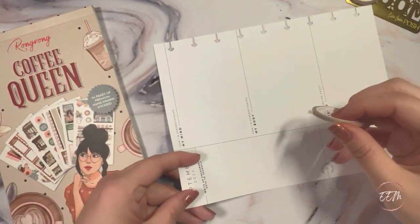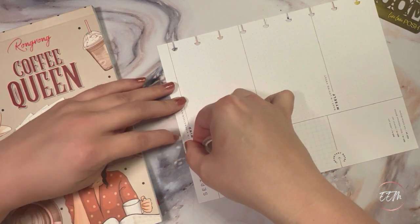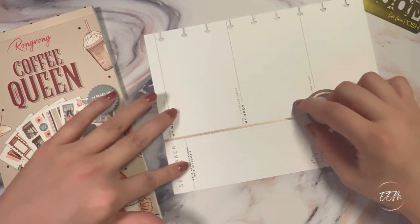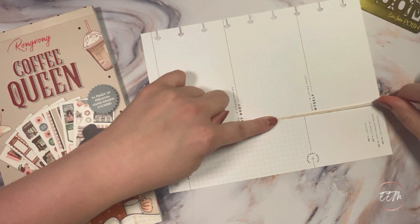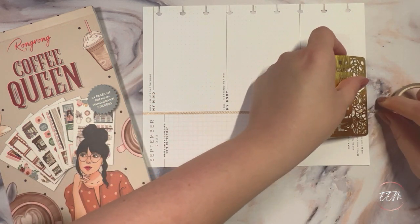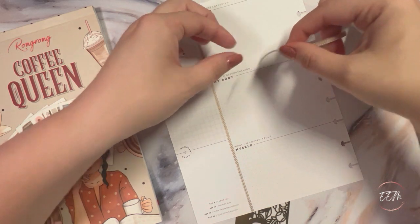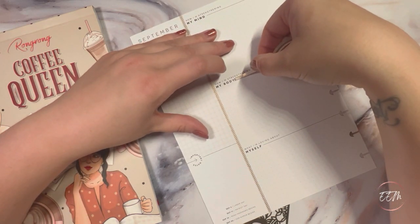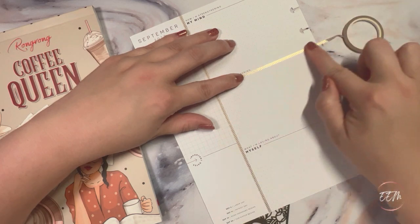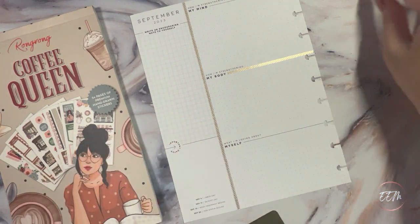I'm going to bring this right to the top where the black line is and simply use that as a guide — I'm not going to white it out because this is very skinny washi and it won't really bleed through. I'll just take it along that line as a guide and trim it there. Then I'll turn the page and place this washi in the middle section as well, taking it horizontally right along that line to the edge of the spine.